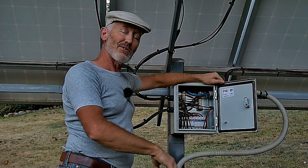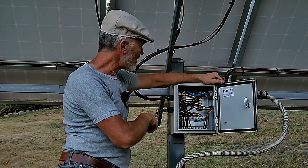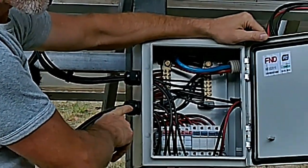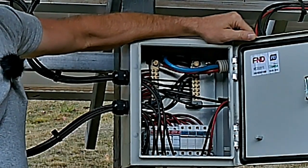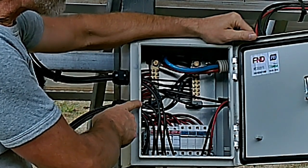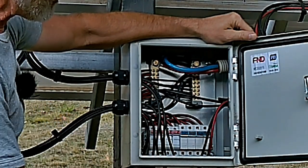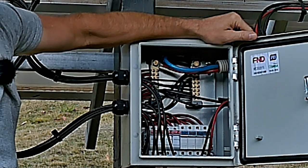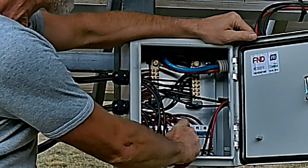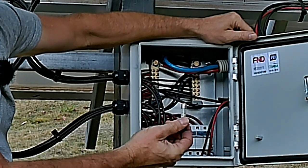What goes on in the distribution box is that the solar panel cables come in through these cable glands. It's really quite simple: there's a positive wire and a negative wire. The positive wires are all individually fused — that's what all these things along the bottom are. They're high rupture current fuses, very industrial, and to release them you just pull them out.